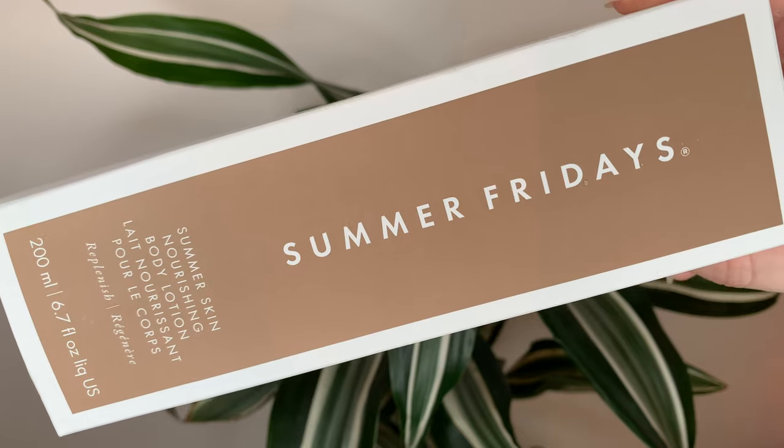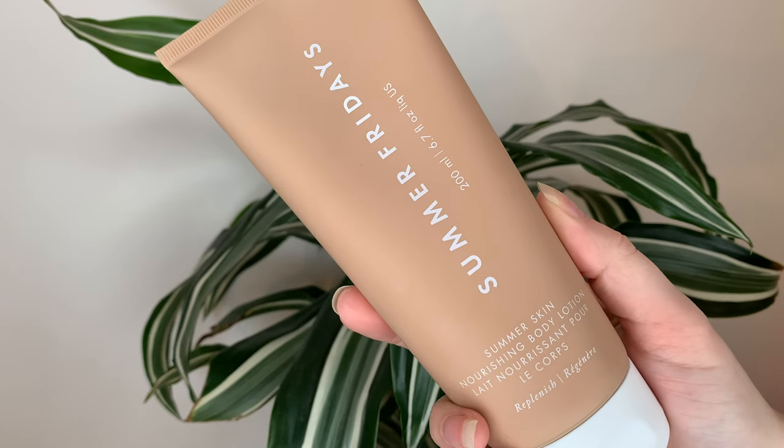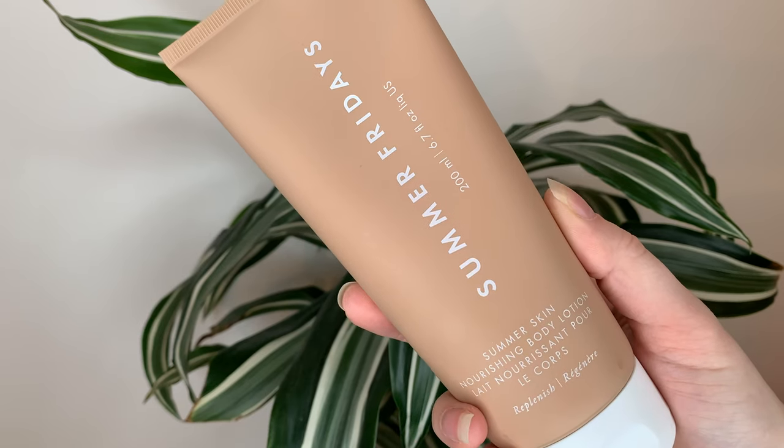Hey guys, for today's video I have a new body lotion. This is the Summer Fridays Summer Skin Nourishing Body Lotion. It's $35 Canadian or $26 US dollars, and in this tube you get 200ml or 6.7 fluid ounces — a pretty standard amount for a body lotion sold at Sephora.